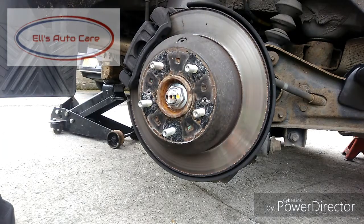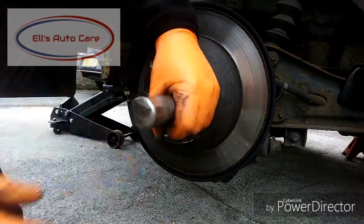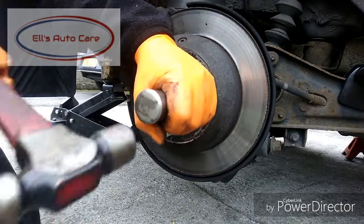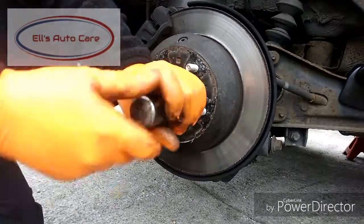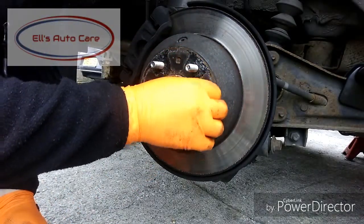These have got Phillips heads, so what I'm going to do is use an impact driver just to knock them out, rather than taking the risk of rounding them down. There's two of them, so make sure you get them both out before you move on to the next stage.